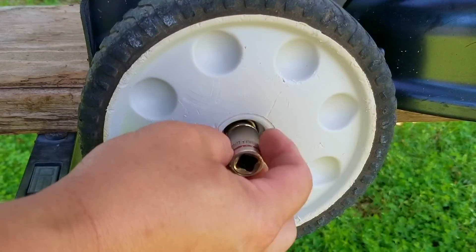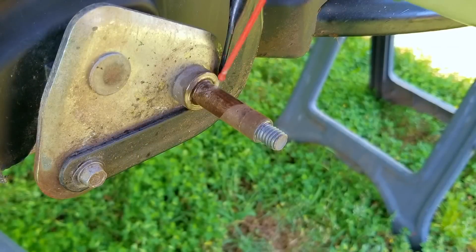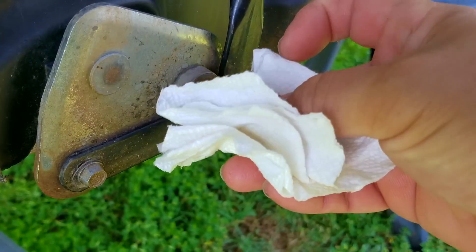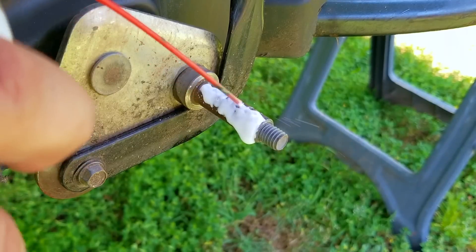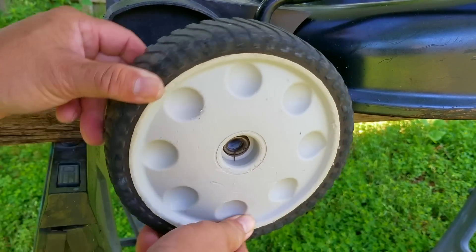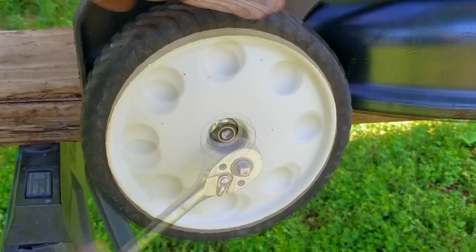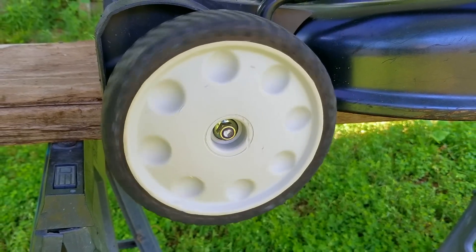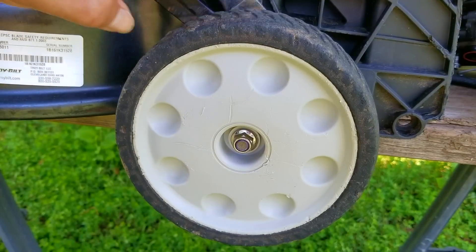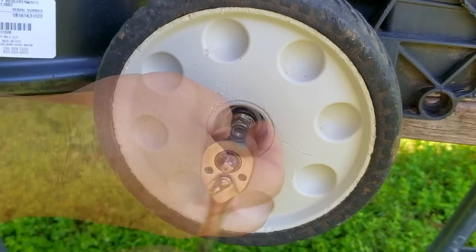For just a bit more money than the quoted repair cost you could get a brand new mower. It may not have all the same features, but it's going to start and run a lot better with a lot less hassle. Of course it's your choice, and if you told the repair shop you'd like it fixed, they would gladly fix it — they might think you're being a bit foolish, but they'll take your money just the same. Keep in mind that after you pay that high repair bill, you're still going to have a used, worn-out mower that's getting a second chance.